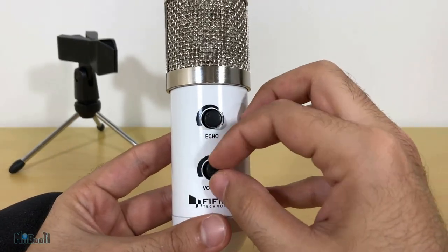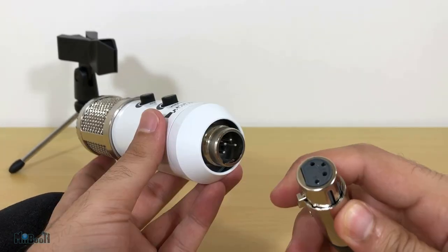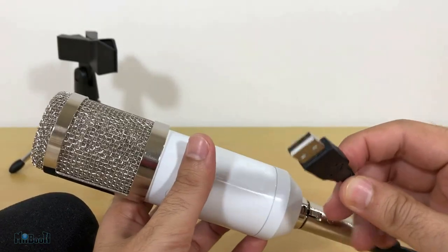There are two knobs on the front: one is for echo and the other is to increase and decrease the recording volume. On the bottom is the XLR port where the provided cable connects.